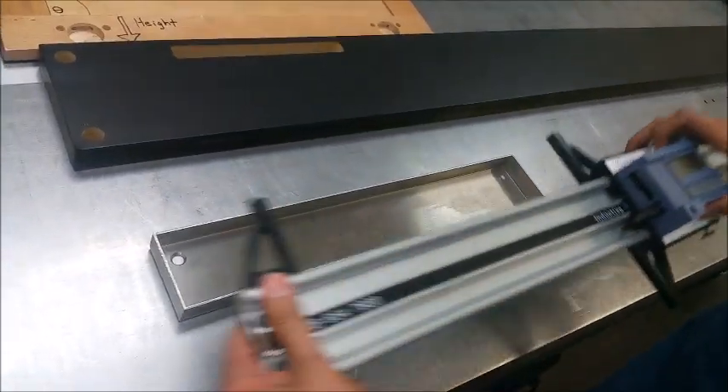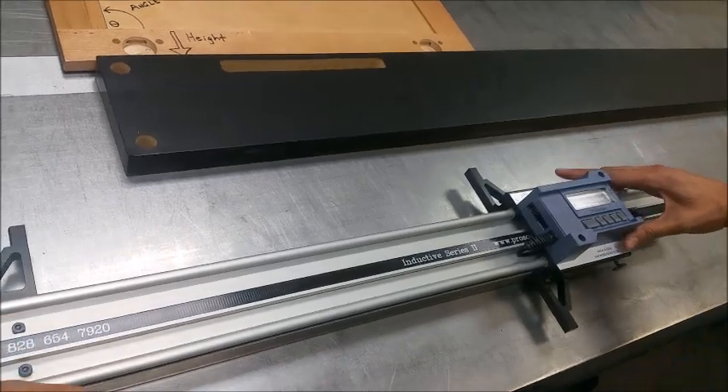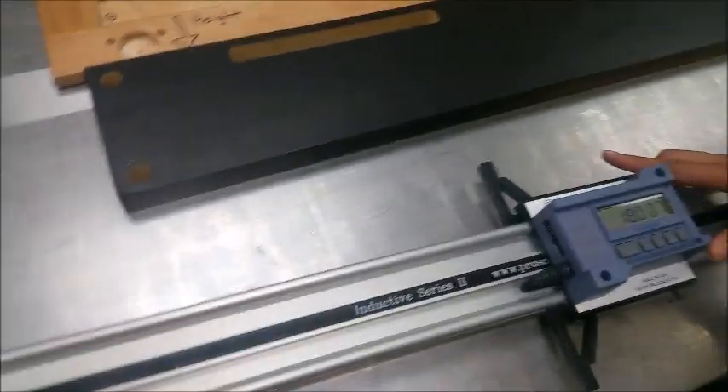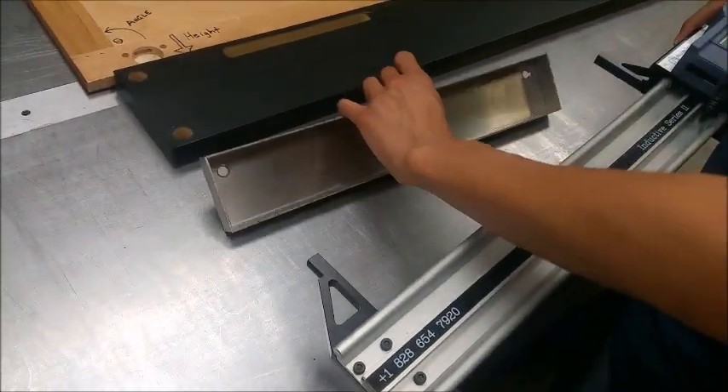To measure the outside length of the part, put it together and you get about 18.007 inches.